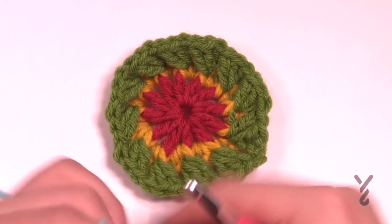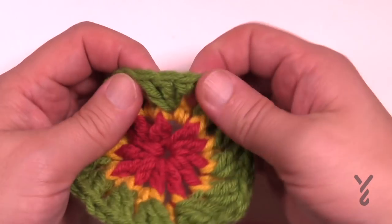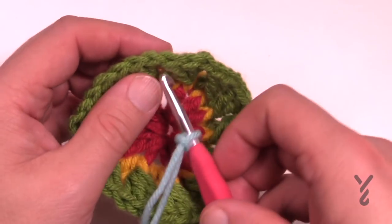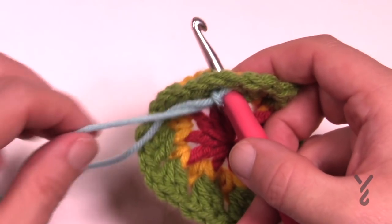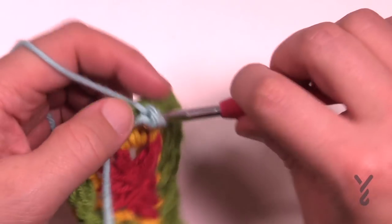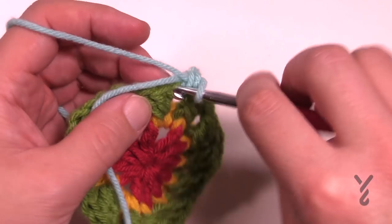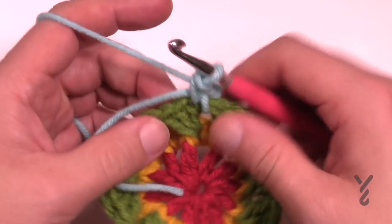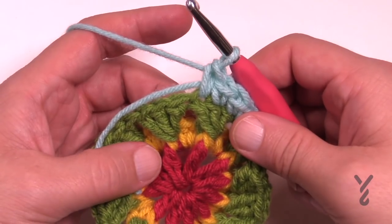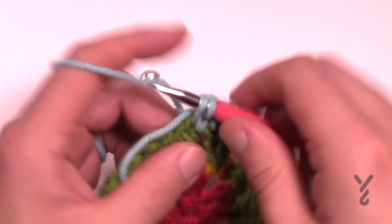Let's begin round number four. We're going to come in between the space of any of these three front post double crochet groups — right into the space — and do a standing single crochet. You can do a slip stitch then a chain one and then a single crochet, or you can just pull through and make a standing single crochet and be done with it. All I need you to do is apply one single crochet into each one of the front post double crochets and then including the space between the groups of three front post double crochets. That is round number four — let's continue and I'll see you back in just a moment.